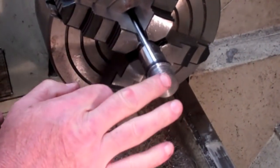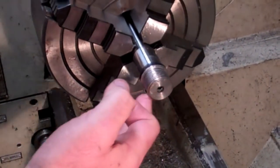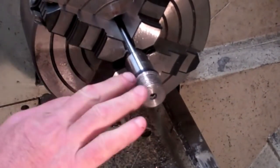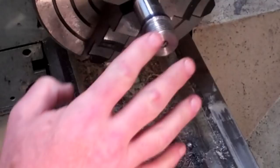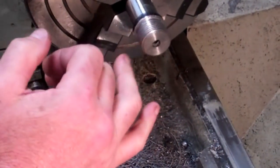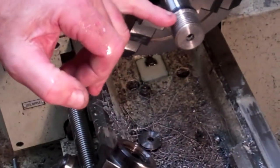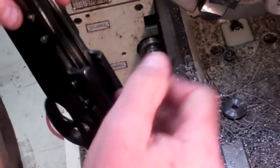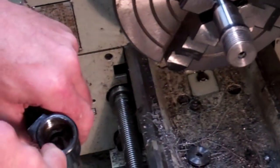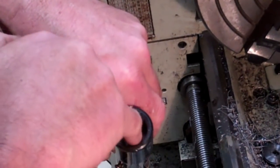Now what I'm going to have to do is go back and bevel this outside edge right here a little bit, clean these threads up, because like I said I was taking some pretty big bites out of it. Then we're going to make sure that the shoulder right here fits up against this, and I'd like to have the inside right here fit up against the inside face right there.